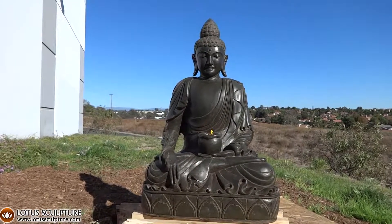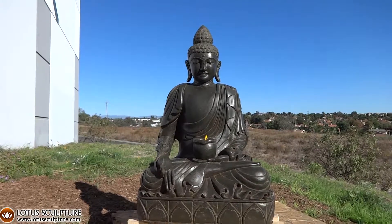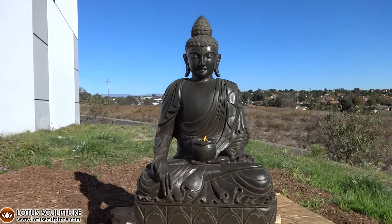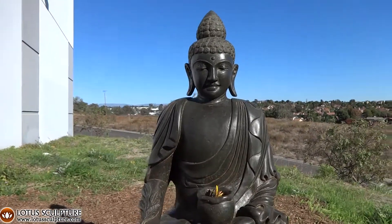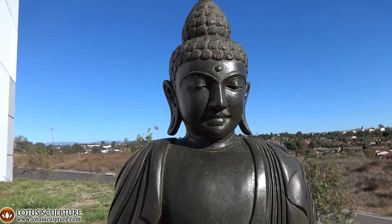His right hand is reaching almost towards the ground in kind of a variation of the Varada mudra, which is a gift-giving mudra. But his thumb and forefinger are touching, and that's more of a teaching hand position — it's more the Vitarka mudra.